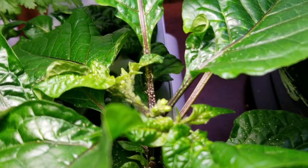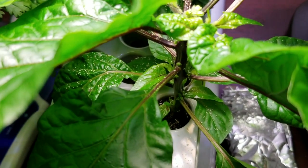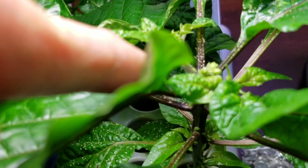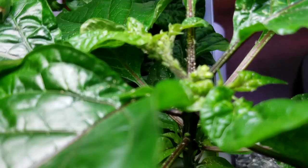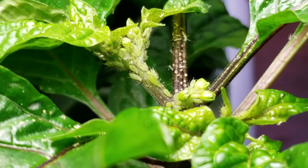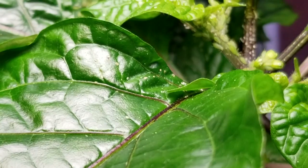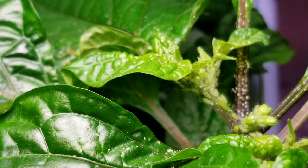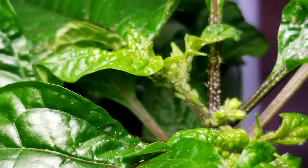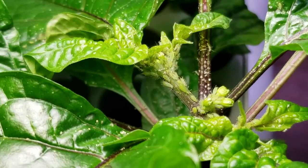Pretty bad infestation. How I treat kind of depends on the plant. On a bigger plant I would lop off the terminal ends, because that's where aphids like to congregate — where all the new growth is occurring. Since the plant is relatively small I may just cut some of that off but not all of it.